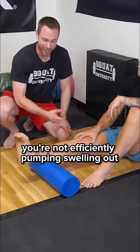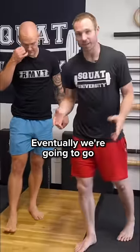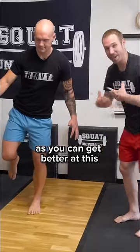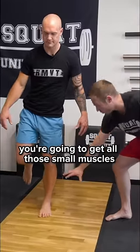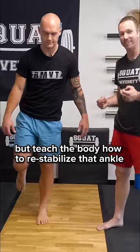Move the ankle as much as possible. Eventually we're going to go to single-leg balance. As you get better at this, you're going to get all those small muscles deep within the joint to not only kick on, but teach the body how to re-stabilize that ankle.